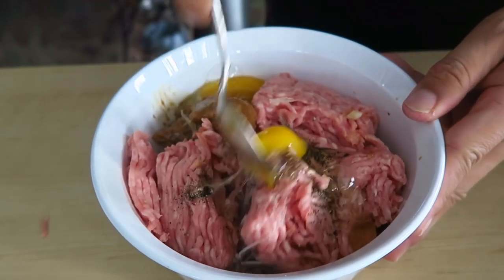Mix it up well. A little trick when you're working with a raw inside filling: you kind of have to know what it tastes like, or else it's under- or over-seasoned. You can save it if it's over-seasoned, but if it's under-seasoned you need to season more. Take a little bit of meat out, microwave it, then you can taste it.